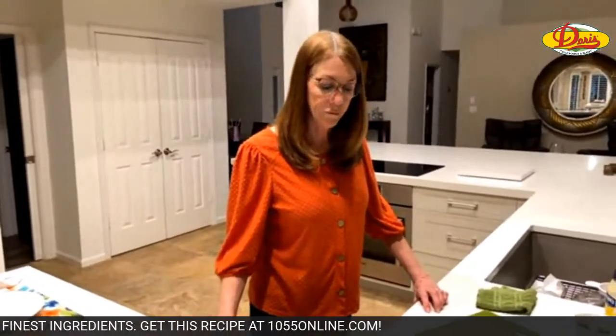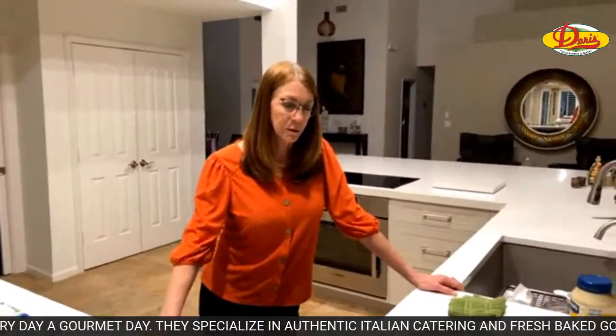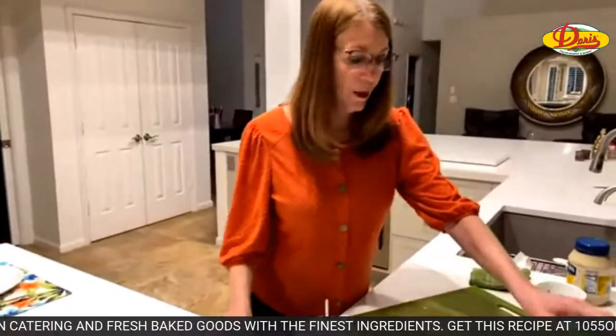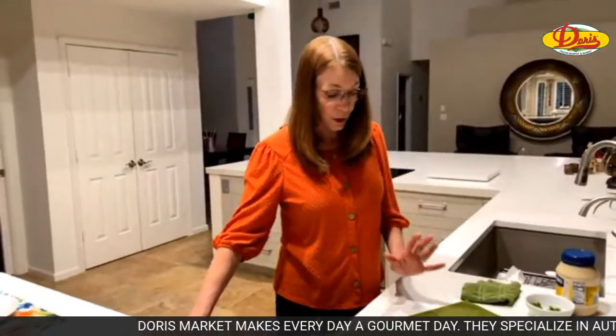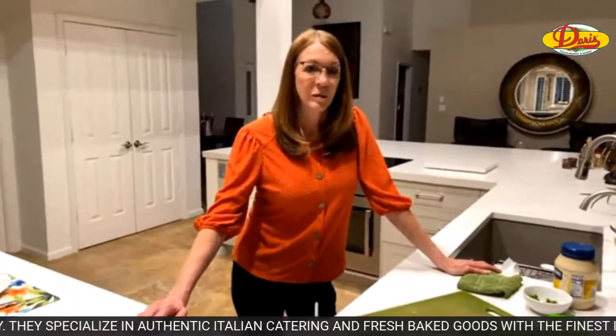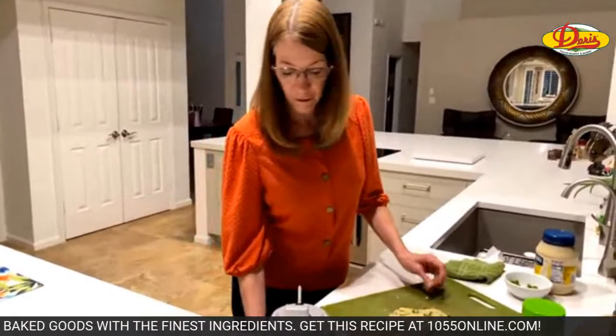Rachel says Doris Market on PGA is their best store — I've been told that's their biggest store. Linda says she took her Christmas decorations down the day after Christmas. We had some neighbors that normally leave theirs up, but they took them down pretty quick too. Hi Andy, happy New Year, thanks for joining us.